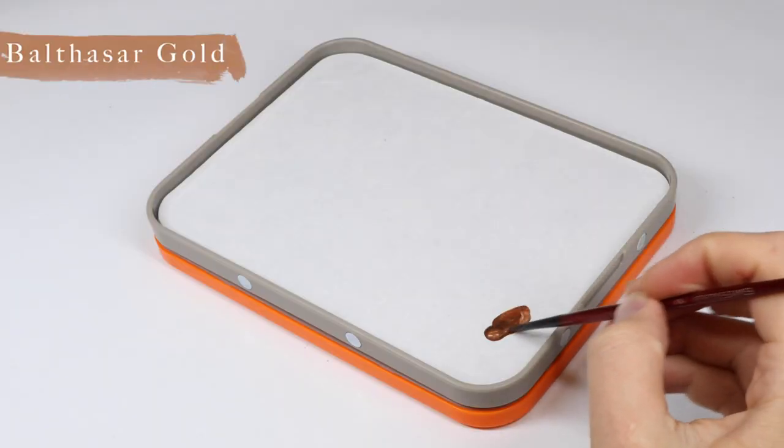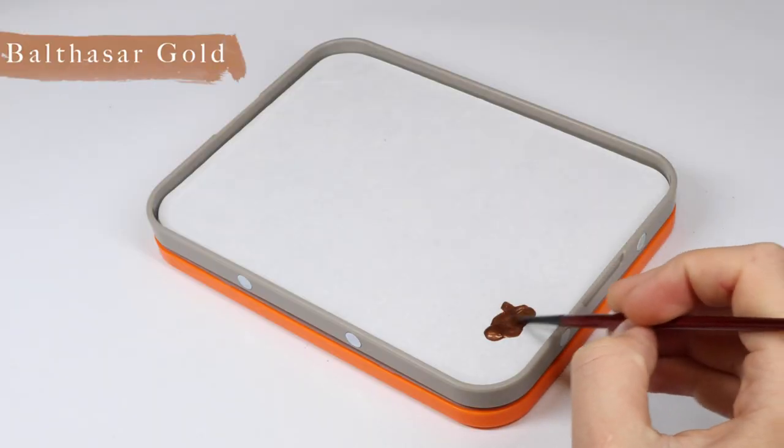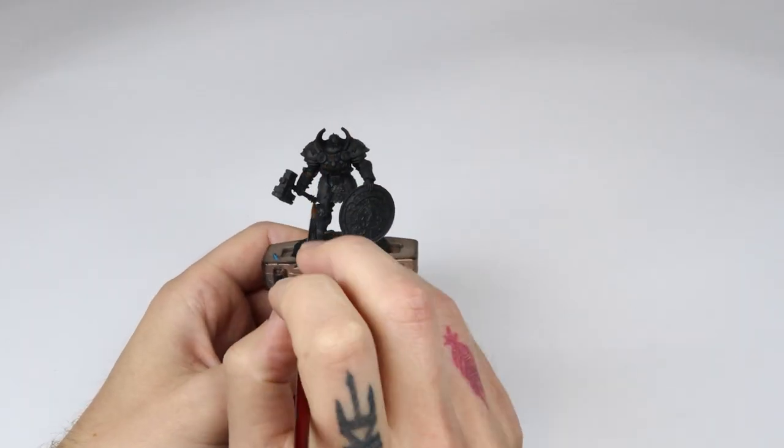In the first step we're going to apply thin layers of Balthazar Gold to the entire pieces of armor on the model. Make sure you do this thinly so that you don't clog up any of the details.